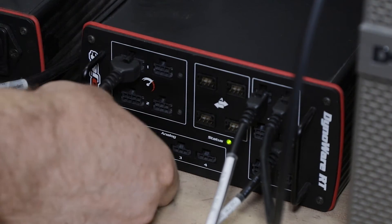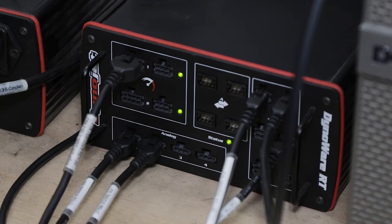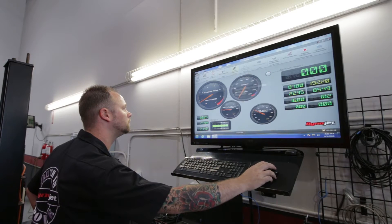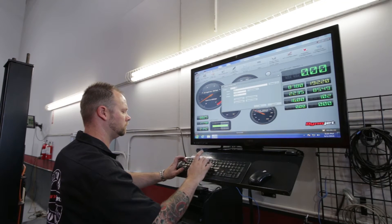Your DynoJet dynamometer is a tremendously useful diagnostic and tuning tool all by itself, but there are additional data acquisition systems designed to work with the DynoWireRT main module that can greatly expand your data logging and troubleshooting capabilities.